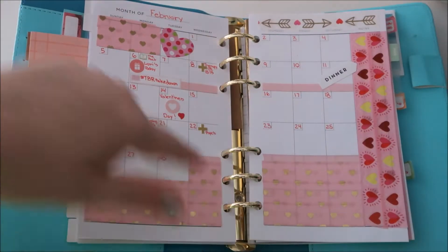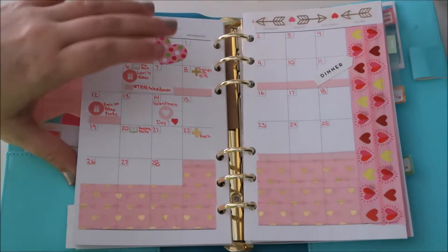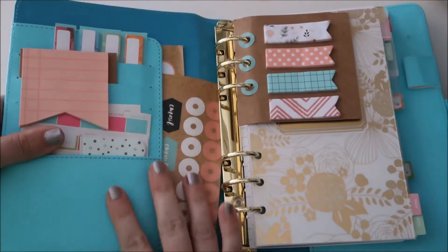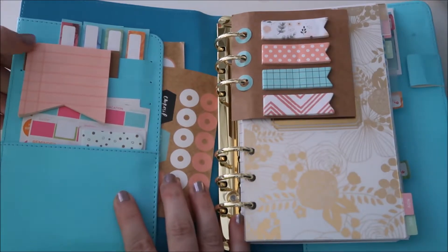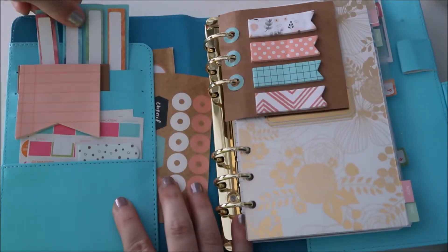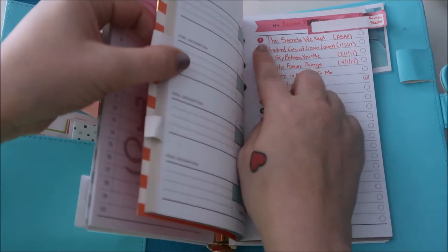I believe all of these washi tapes are from Target in the little dollar section — I loved them last year. I also wanted to show you how I decorated the front of my planner. I have these cute little page flags with lines where you can do little check marks — I thought that was so cute.